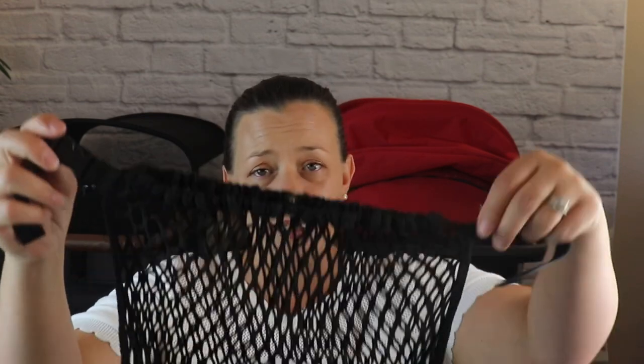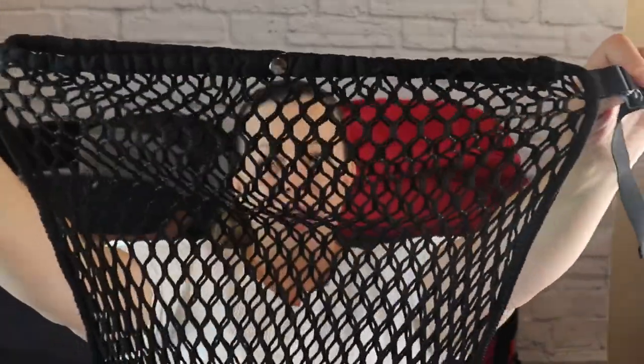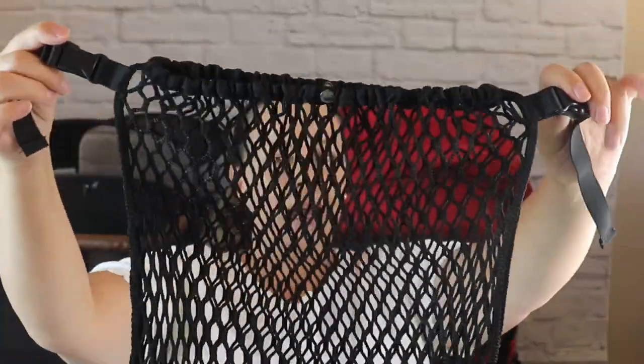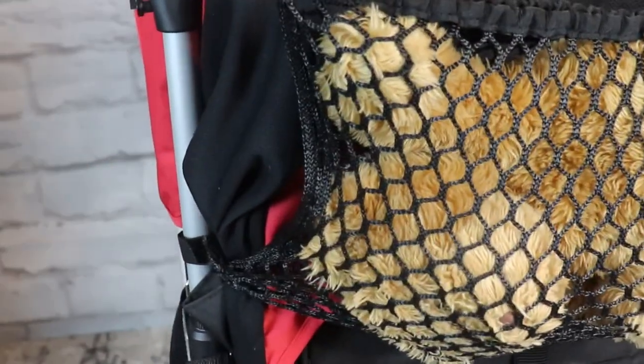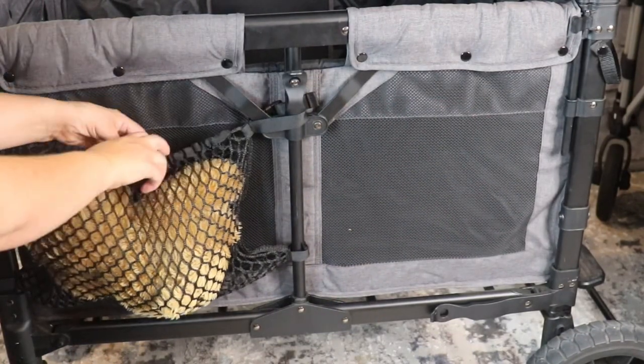The next side storage compartment that I have found is actually my personal favorite because I feel like this one is more secure — maybe just personal preference. This is a mesh stroller organizer that fits perfectly on the handlebar of your Larktail or your Wonderfold, and you can also attach it to the side frame supports of your stroller wagon for a multi-purpose side storage compartment. The top does have a closure button, so anything you put in there is secure and won't fall out.